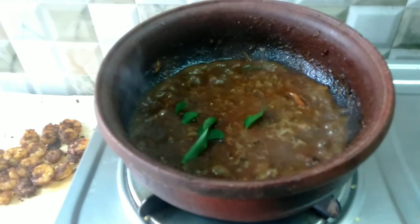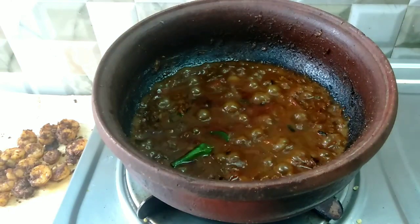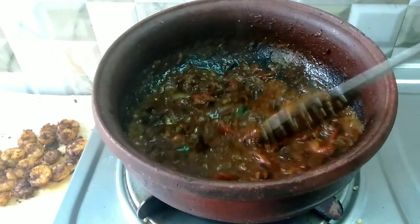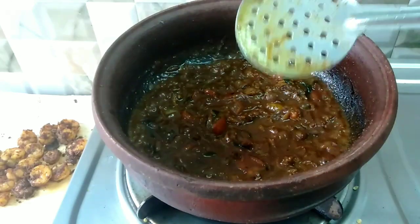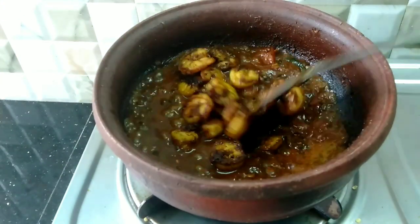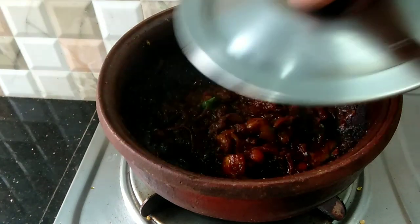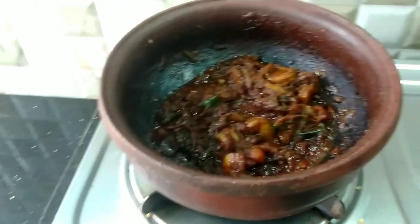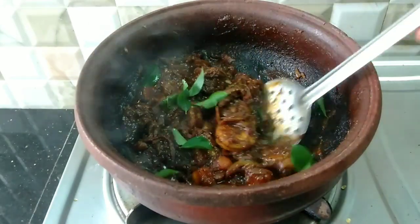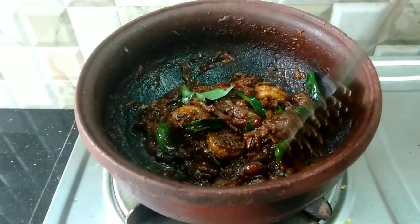Then add salt in the pan. After that, we have to cook the gravy for a minute. Then we cook the gravy very thick. We fry it and mix it in. Add a mix of gravy, cook it until the gravy becomes very thick. You want to eat the gravy once it thickens.